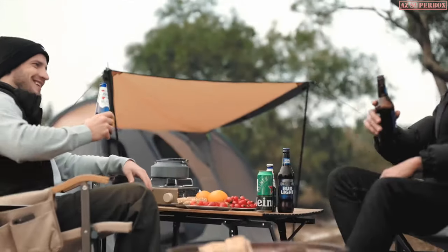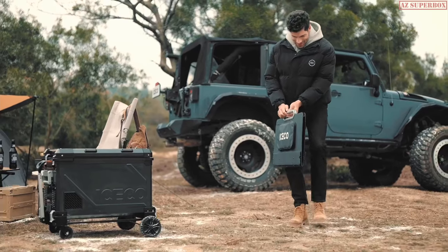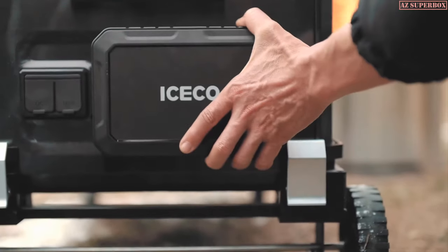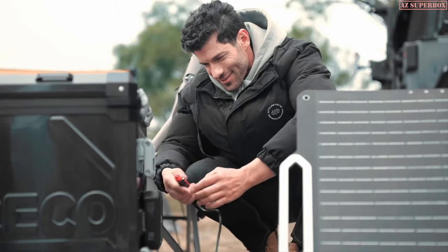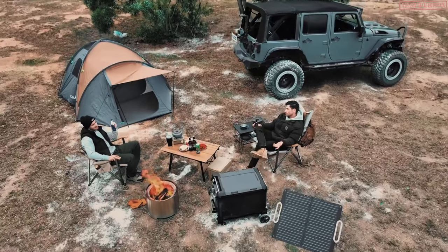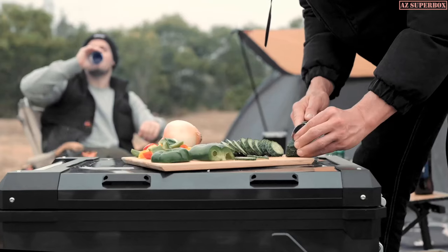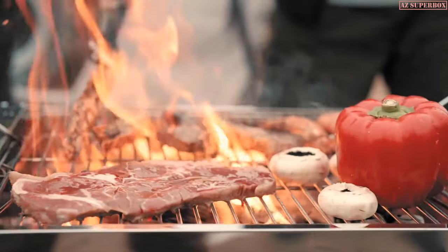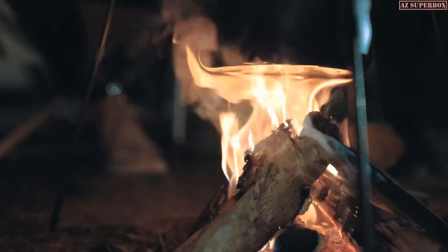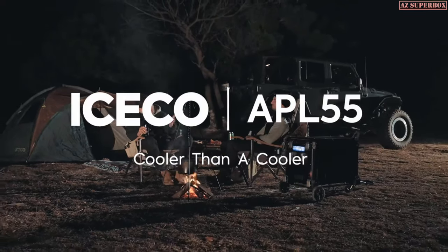Cheering through autumn and laughing at winter — APL 55, cooling as always. The closeable error code alert function can tell you the working status of the APL 55 fridge in time. ICECO solar panel and battery power can extend your outdoor life. 55 quarts flexible dual zone — enough space for your needs. You can switch between single and dual zone modes at any time. Enjoy a wonderful day with ICECO. Cooler than cool.